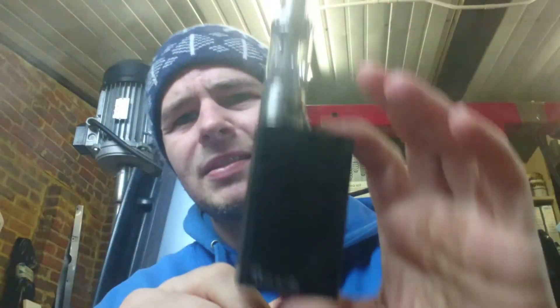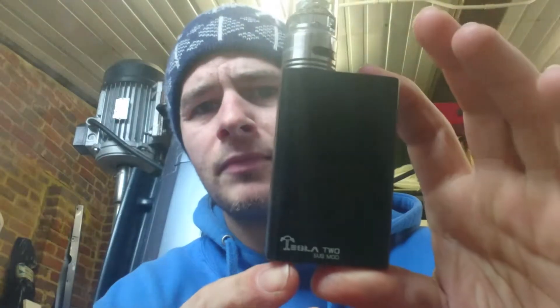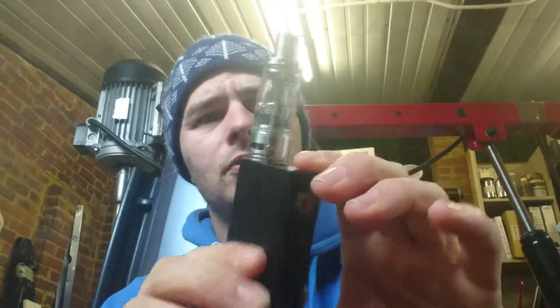Overall design — I mean it looks massive on the little Tesla 2 Submod — but it's good, I really really like it. Fantastic. This is my first time using Tesla products to be honest, and I can see myself getting a few more of them. I'm really impressed with it.